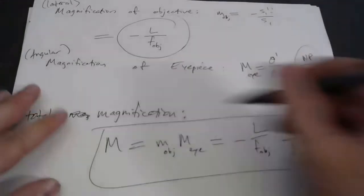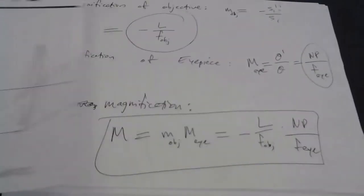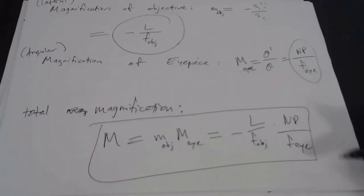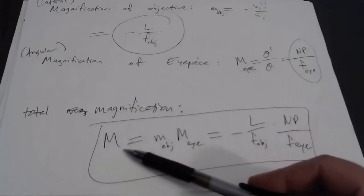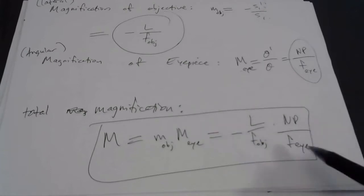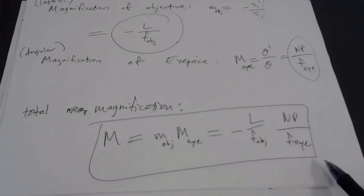That's a formula that I do not have memorized — throw it on a note card. Know how to use it, but you do want to understand the ray diagram behind how a microscope works. Do we have control over the magnification? You can't change the tube length in most microscopes, and you can't really change your near point. But what you could do is reduce either focal length. If you switch the objective to one with a smaller focal length, that makes the magnification bigger. Or if you reduce the focal length of the eyepiece, that also makes the whole thing bigger.